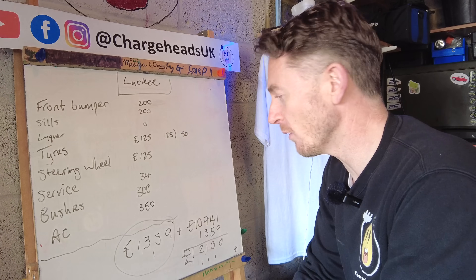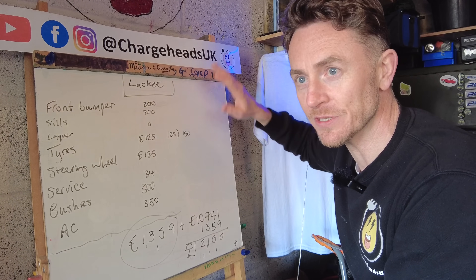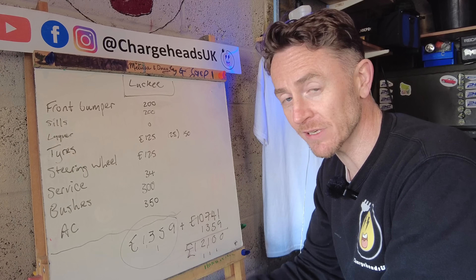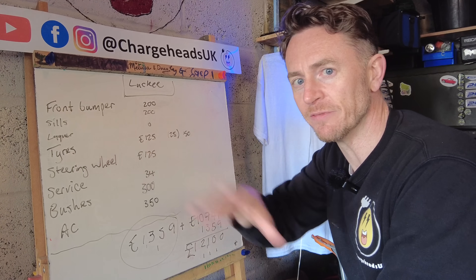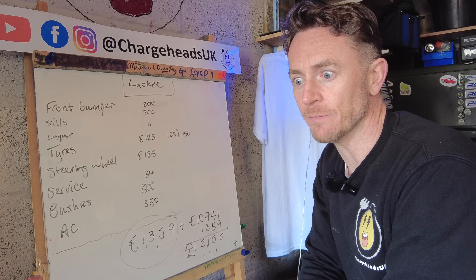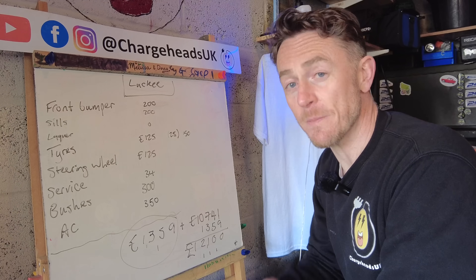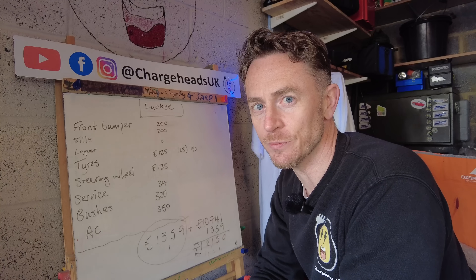Please don't forget to like and subscribe to the channel. There's not only this series — we've also got the modified Tesla Model 3, Rusty, with loads going on there. If there are any breaks in this series I'll be focusing on Rusty, including another battery test and a few modifications. There's also a big back catalogue of EV conversions, EV conversion shops, and events — check it out.